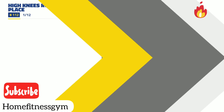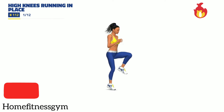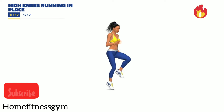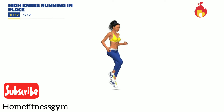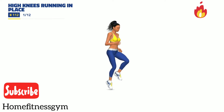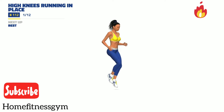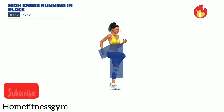Let's start. 3, 2, 1, let's go. 30 seconds. 3, 2, 1, rest.